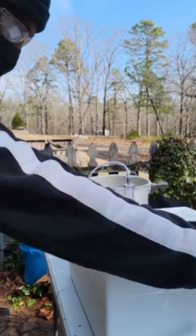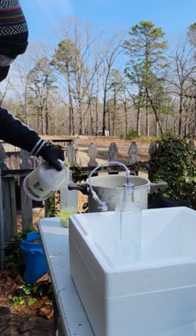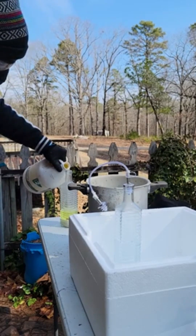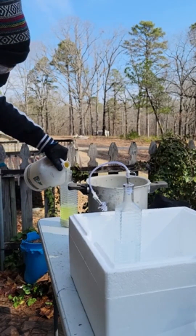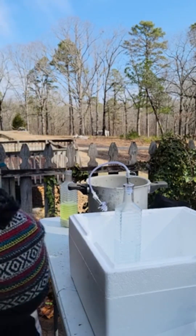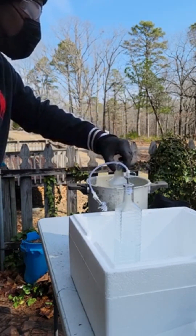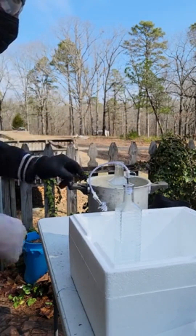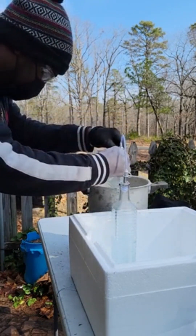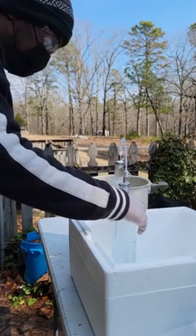Let's go. We just got a little bit of warm heated water there. I'm going to close this off, and we'll check back in a second once it gets going.